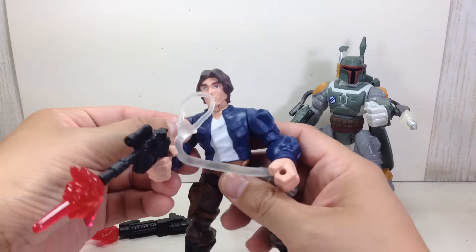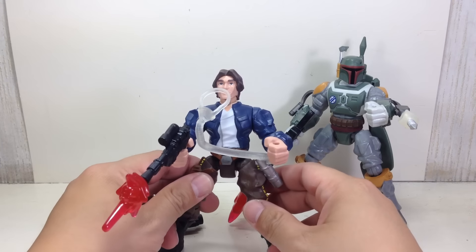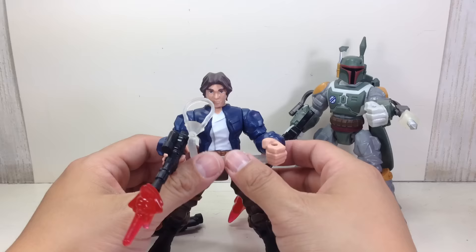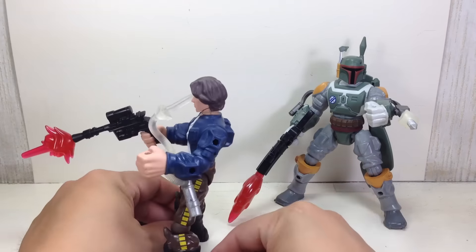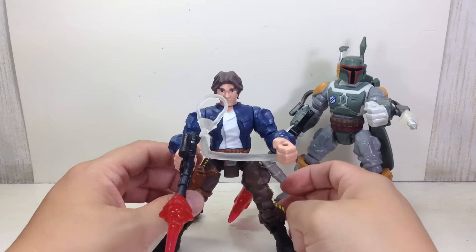Because these are 2015 releases, they only have swivel shoulders and no ankle joints. Paint apps for both figures are actually spectacular — just brilliantly painted figures. Very nice. That's what you would expect with a Star Wars figure.